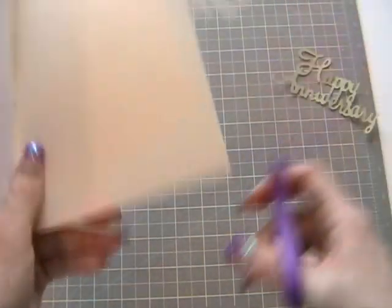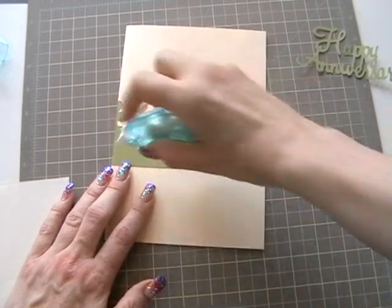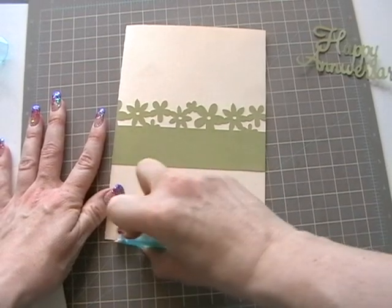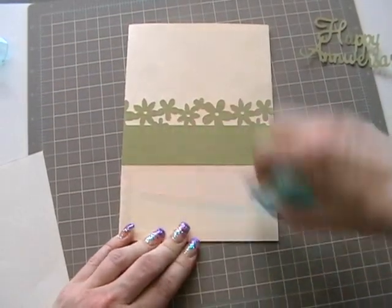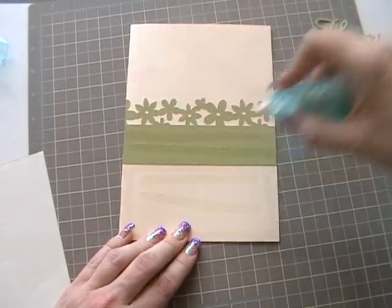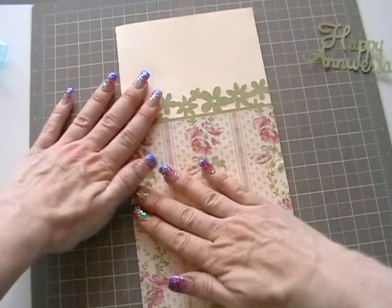Get scissors and cut that edge piece off. Then put the glue runner on the actual card this time, making sure it's the right way up. Line the paper up and stick it down, then cut the bottom off and put that piece to one side.